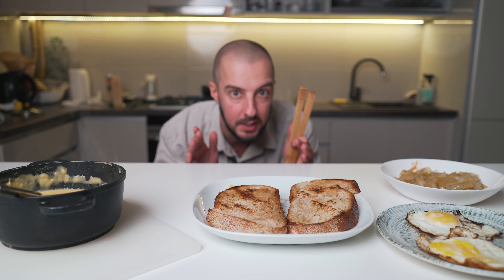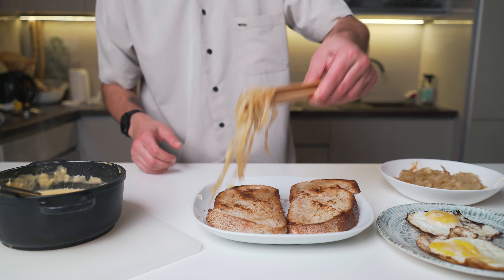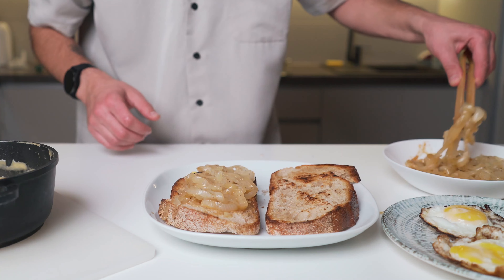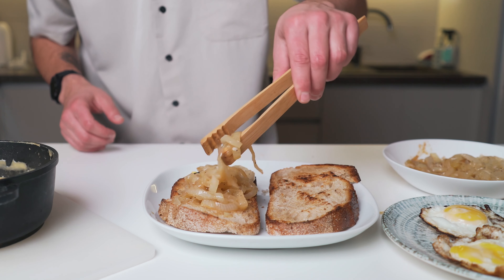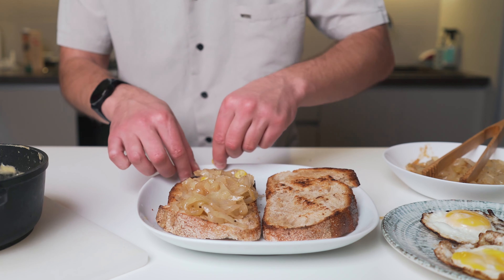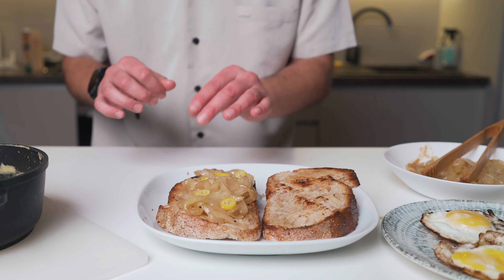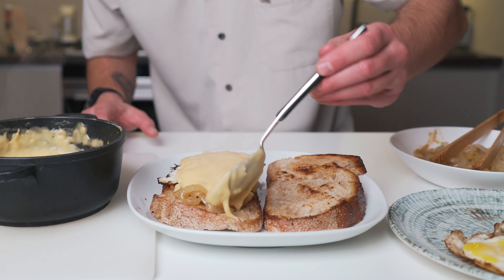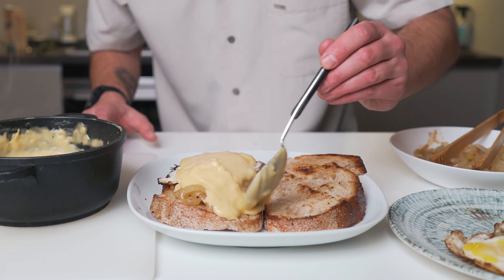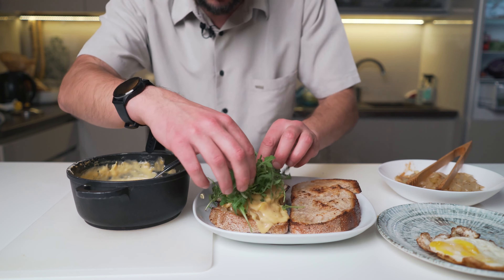Get ready, this is going to be so delicious! We put some caramelized onions on top — more onions, more taste. I like it spicy, so I'll add a bit of chili pepper for more taste. And some veggies — I prefer rucola.